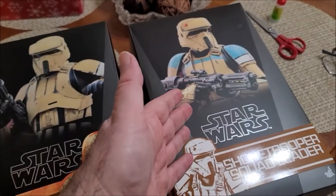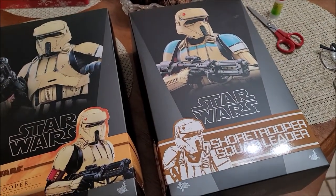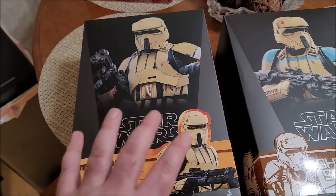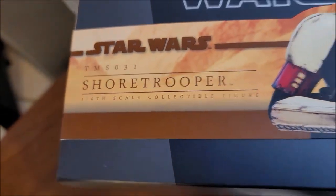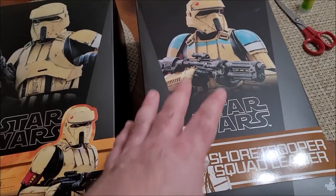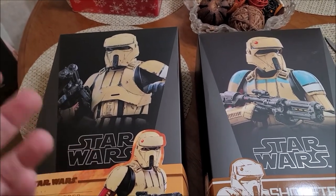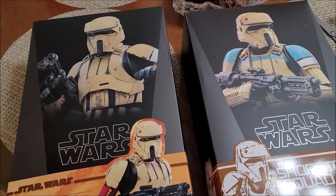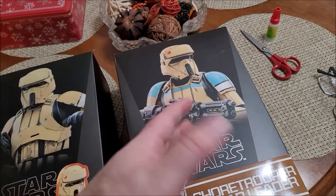So this is from Rogue One — this is the Shore Trooper Squad Leader. The original one was the captain. Then you have here from the Mandalorian series a different-looking Shore Trooper — basically just a plain Shore Trooper, no title, no colored markings. It's like the difference between a stormtrooper and a sandtrooper or snowtrooper with additional equipment; this is your plain vanilla Shore Trooper.